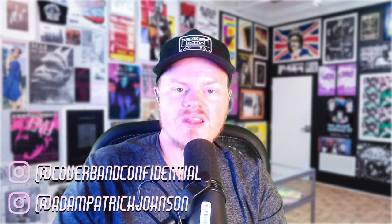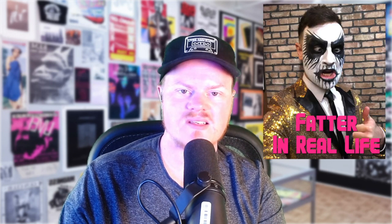What is going on, everybody? I'm Adam Johnson, and this is Cover Band Confidential. The video you are about to watch is an excerpt from an interview we did with Jordan Olds, better known as Guarceino Hall.